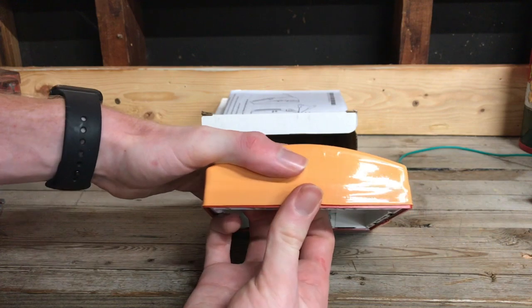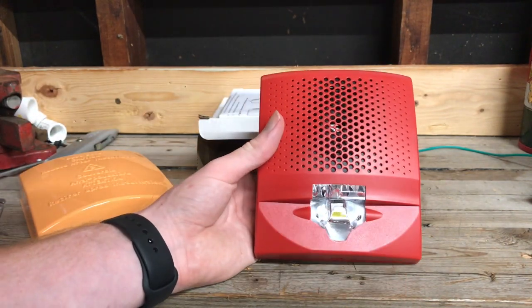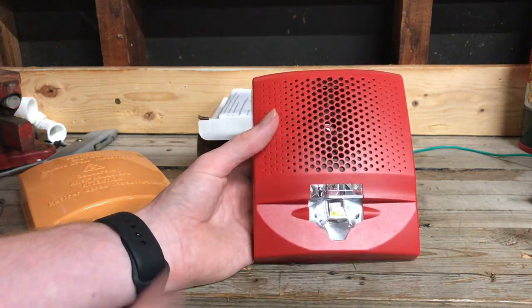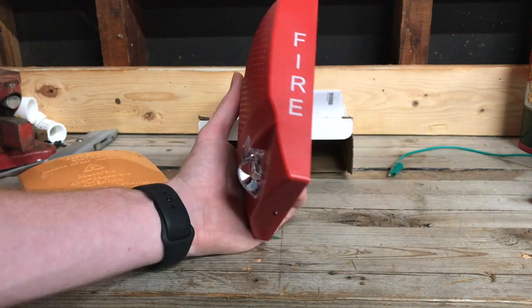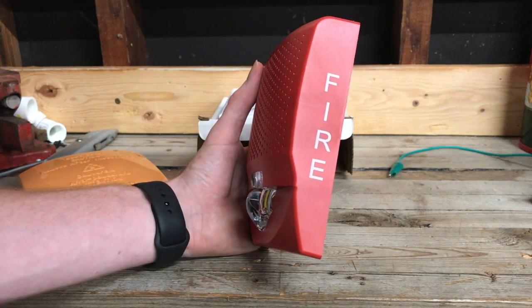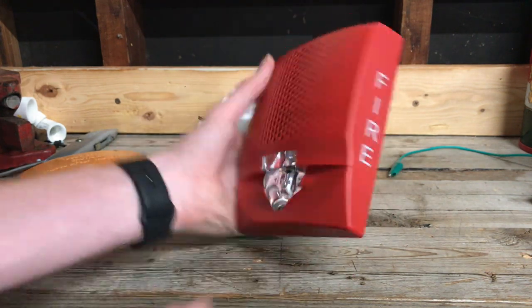So here we are, the first look. Whoa, that's awesome. As you can see, it has an LED strobe. It looks very nice. I like this grill a lot — that's probably one of the better grills I've ever seen. As you can see, it's very much inspired from the EST speaker strobes that they used to make. It has these distinct curved edges right here, and it has the same fire lettering font.